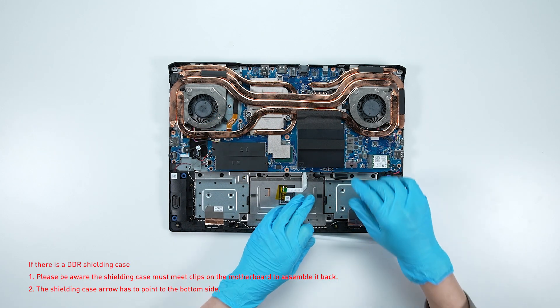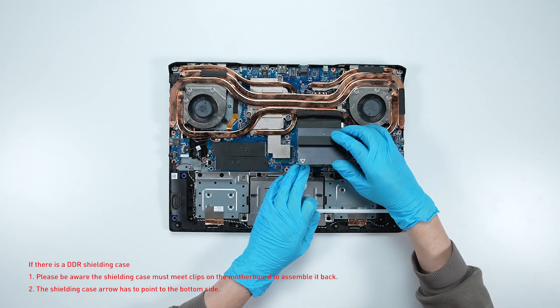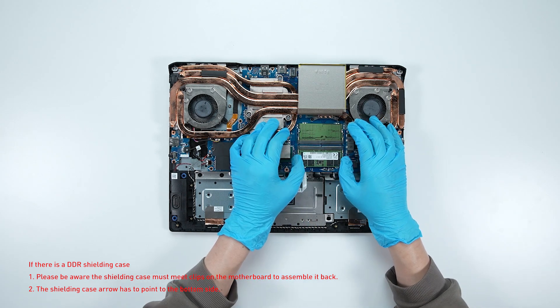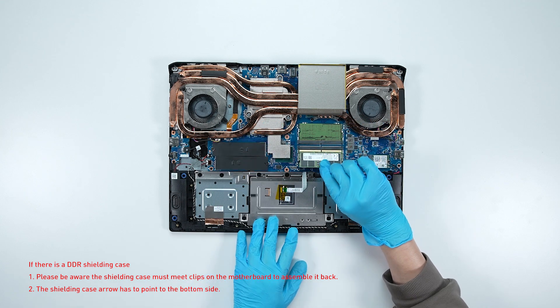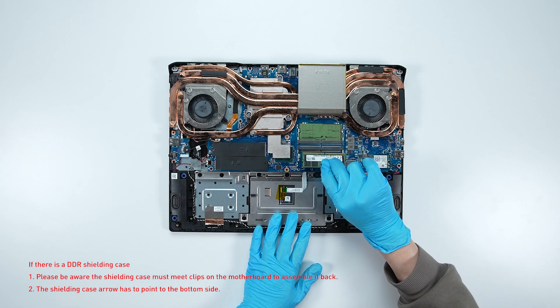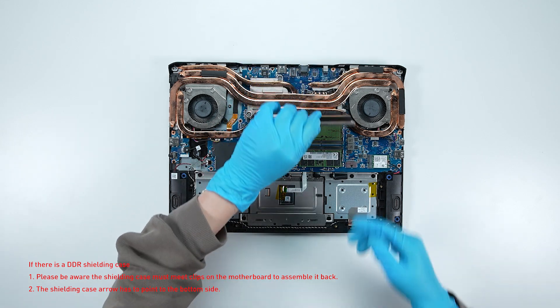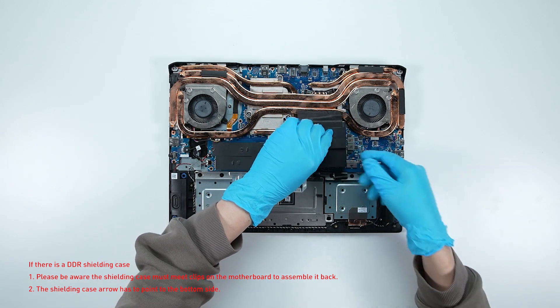If you want to upgrade the RAM, here is how you do it: remove the memory cover case and press the slot hooks with both hands, then remove the memory. Insert the new memory into the memory slot at a middle angle, then reassemble the memory cover case.